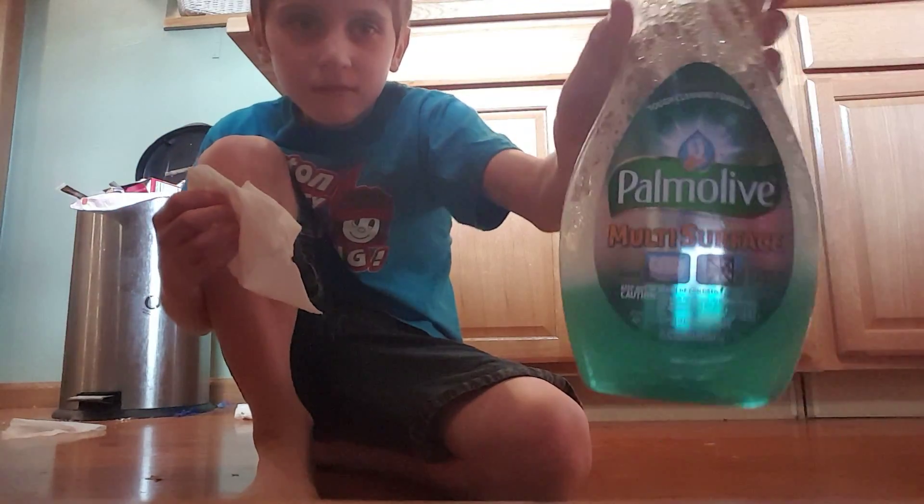Good, just a second. So the first thing you do is you get a paper towel, you wet it with water. And you get this awesome stuff called Power Mode Multi-Service — I really recommend getting it, it's really awesome. And then you just put it on the already wet paper towel.